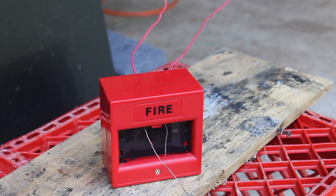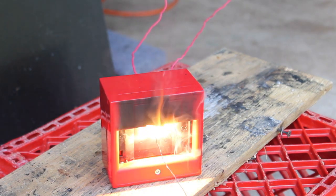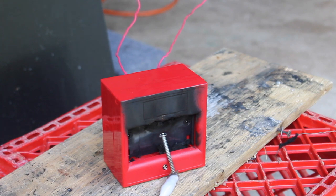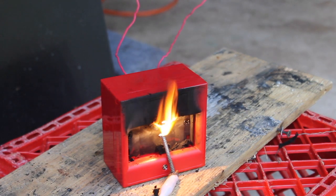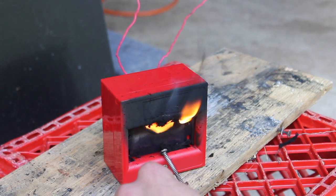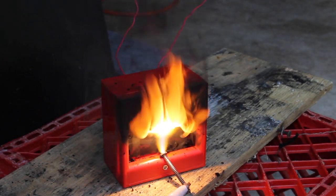That didn't cut it, so I've put a piece of wire in there and looped it around where the piece of glass would have gone.